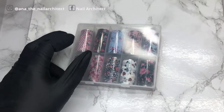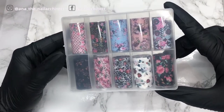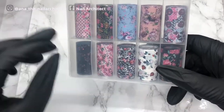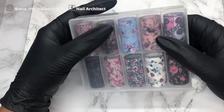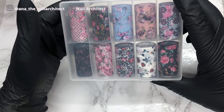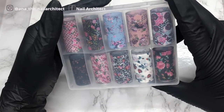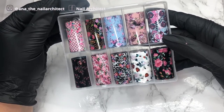Next up is nail transfer foils. The funny thing is I've seen a lot of videos with gorgeous transfer foils, but I was really intrigued by the ones that have a background color that goes fully onto the nail. I'm really excited to try these because if they're good quality they'll look gorgeous. I'm praying for the best, and the fact that it came in a box makes me happy.